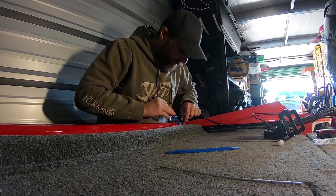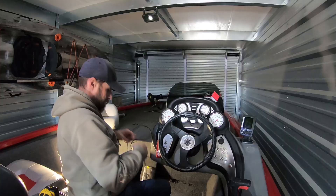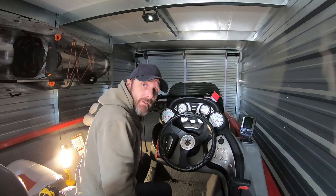Now I've got to get the old wire out, so I'm going to use these blue sticks. Got the power cable out too now from under the dash, so everything's free. I was told that I can access some power up front, so I'm going to take the foot pedal well out and see if there's a power source under there I can tap into.